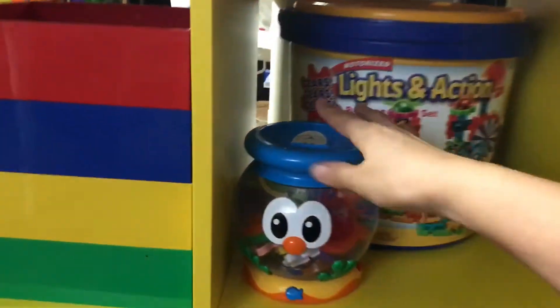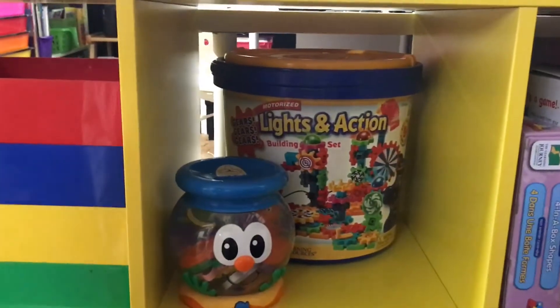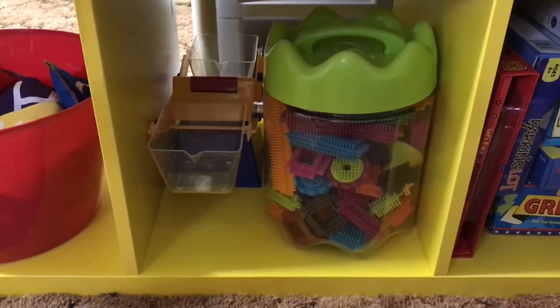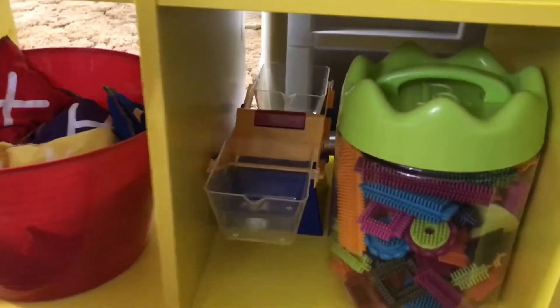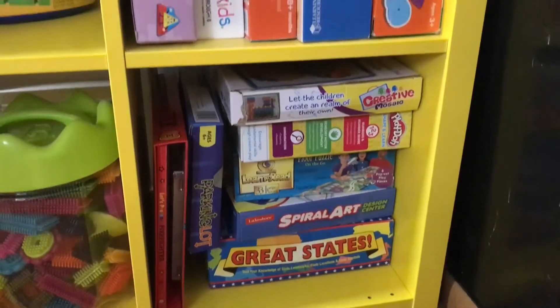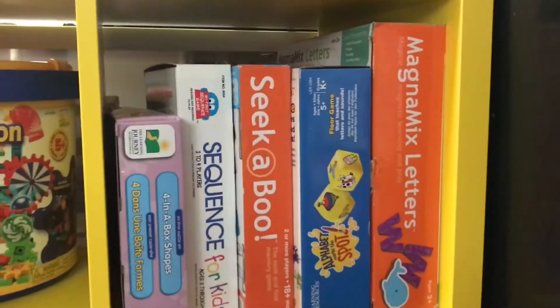On this one I put her little color sorting fish and our Lights in Action gears. Down here are some little blocks — somebody told me what these were called but I can't remember — and then our little weight scale, and a few other puzzles and games. It all seems to fit perfectly. I do sometimes use the top of this unit when I set out work for my preschooler.